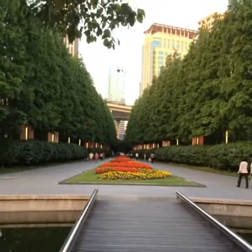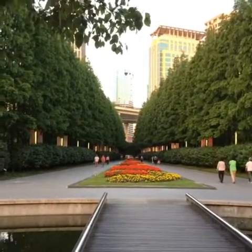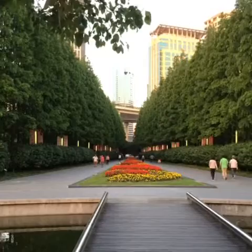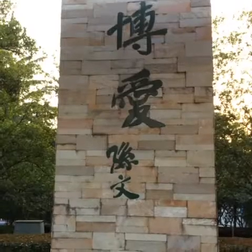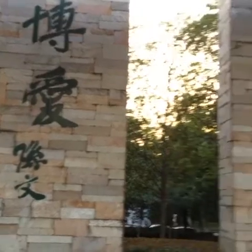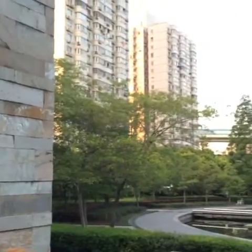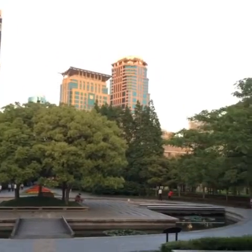This is quite a beautiful vista here with some of the buildings of Shanghai in the background. This is a park pavilion with a beautiful vista and a cityscape.